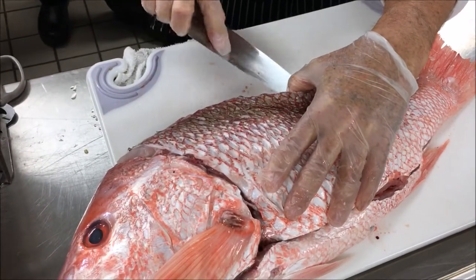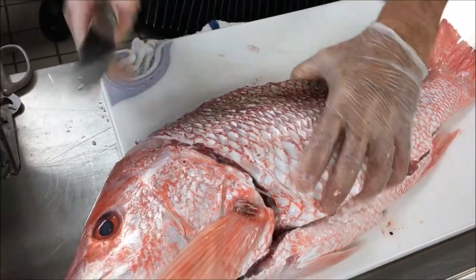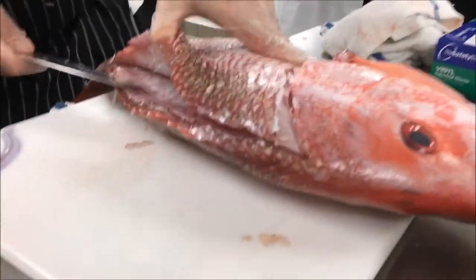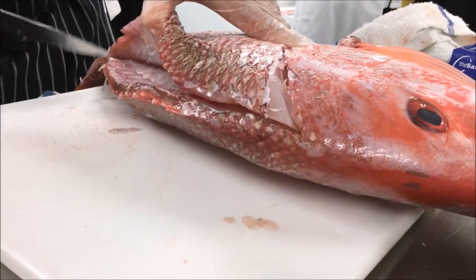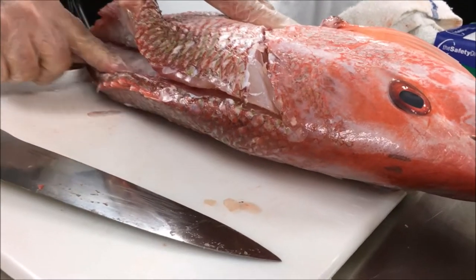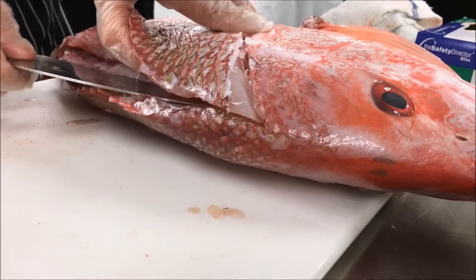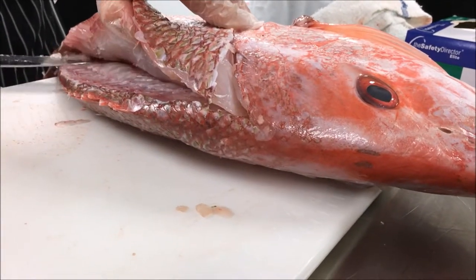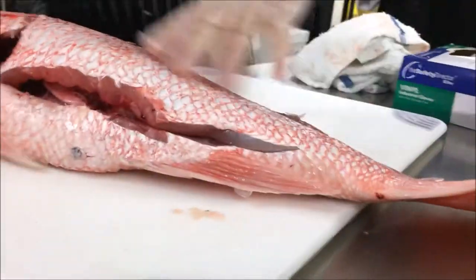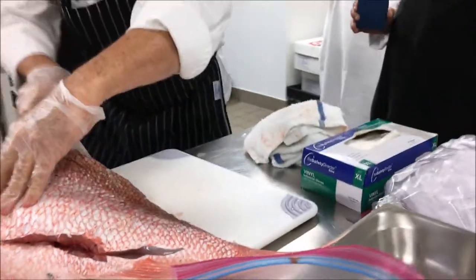If you don't get on the top of these bones, you'll cut into the other part of the meat. You've got these fin bones that continue through, and then it gets to these heavier bones. I'm just using the tip of my knife, scraping along here, just scraping along these bones.